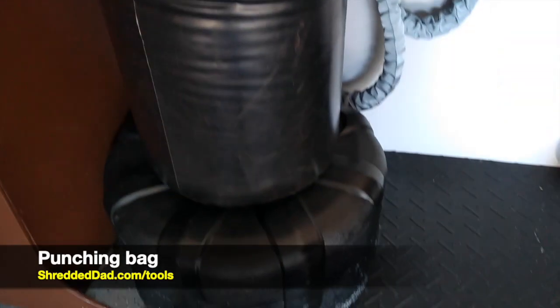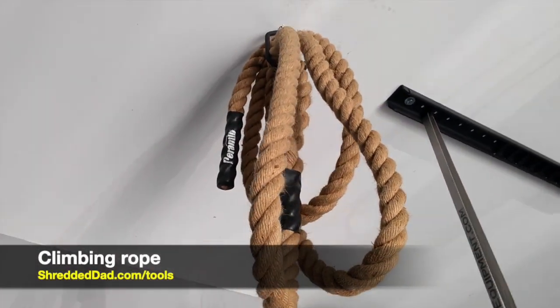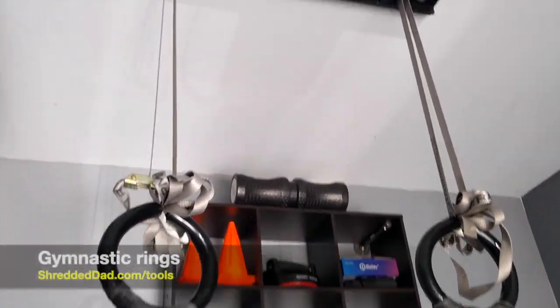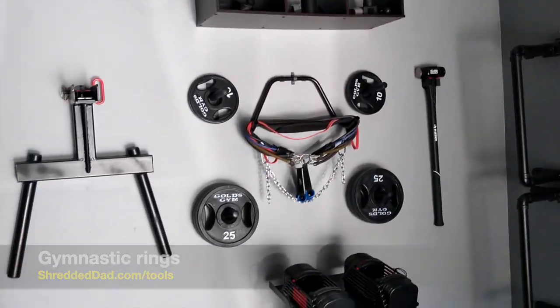To finish it off, over here I have my punching bag with some shin guards. If we look up at the ceiling, I have a climbing rope and then a set of gymnastic rings on a rings hanger. So that's pretty much it — that is my garage gym, and it's got everything I need.